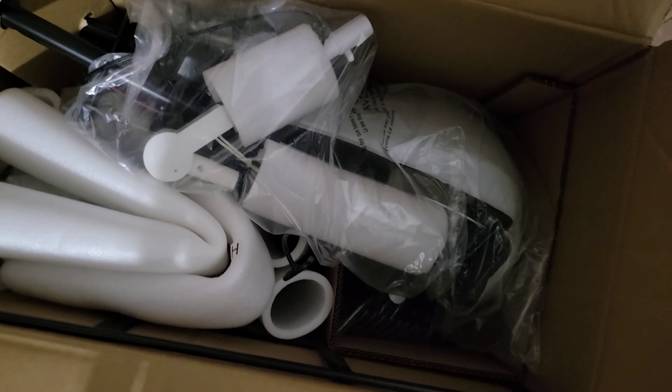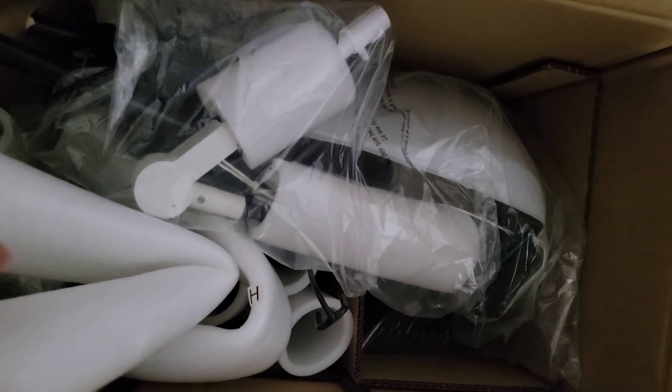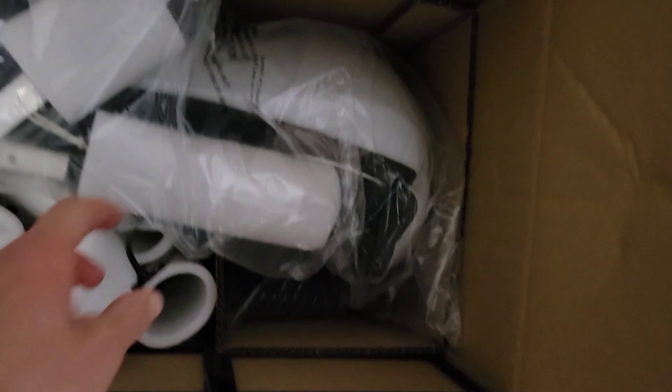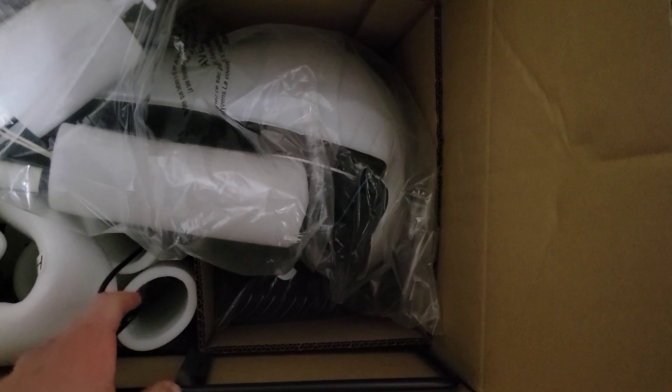One thing I will mention — Home Depot shipping is phenomenal. This dude shipped yesterday and he arrived at my door this morning. Really, really, really great. Just super fast, next-day delivery.